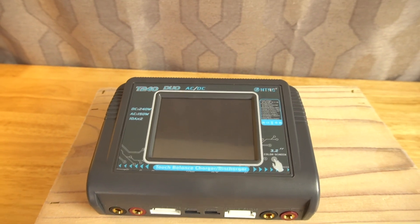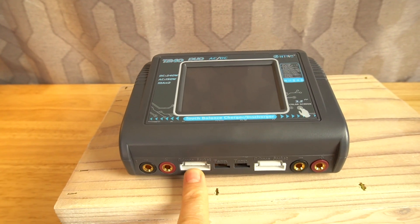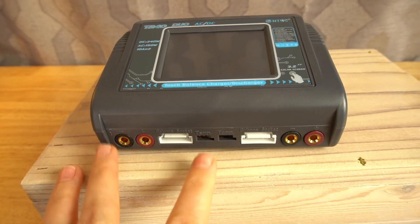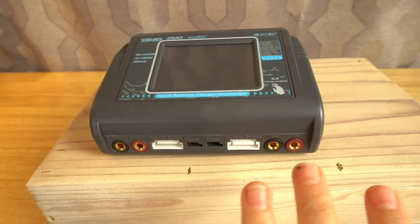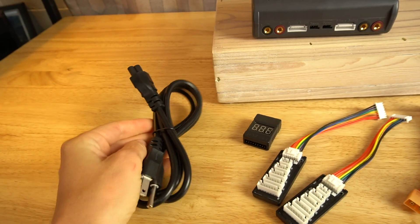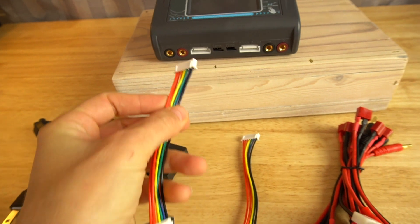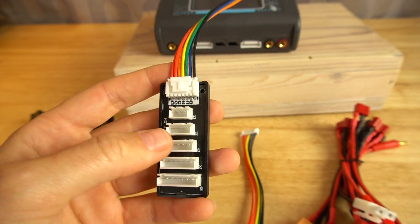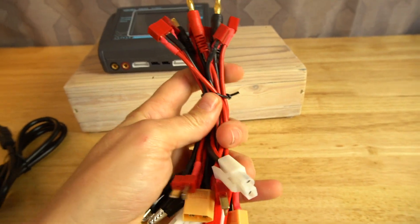So here's what the charger looks like. Here's the touchscreen — we'll turn it on in a second. These are your positive and negative terminals; this is where your balance ports plug in. It also has a port for a temperature sensor, which is not included. This would be considered channel one, and this would be channel two — so two different ports, two different batteries at the same time. The rest of the stuff it comes with includes your power cable that plugs into the wall, and two balance port adapter boards.